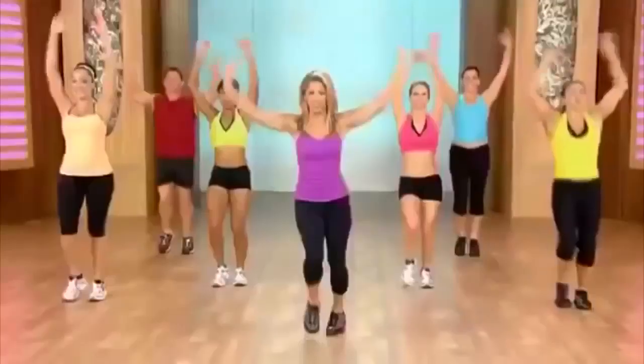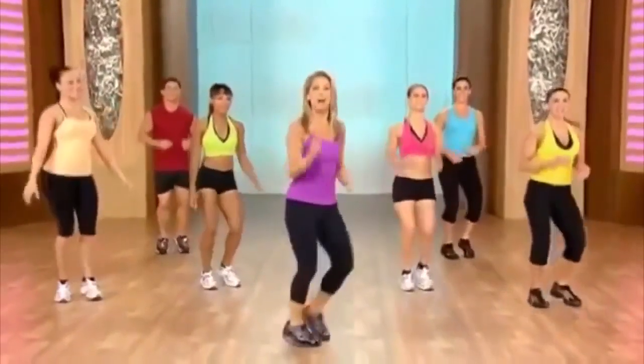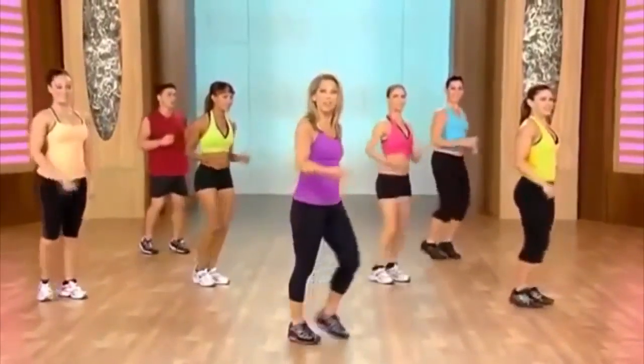Inhale and exhale. Good work. Let's move to the side — we've got another little pattern for you. These are quick bursts, so really burn fat. We're going to do a leg kick with this front leg.